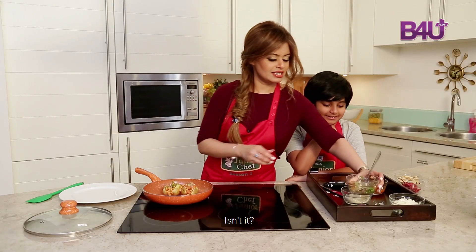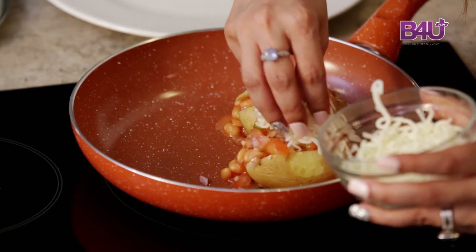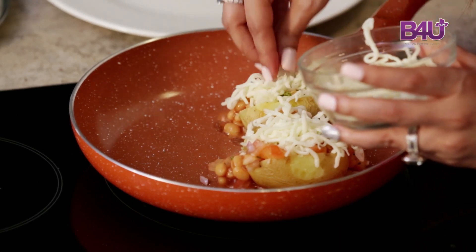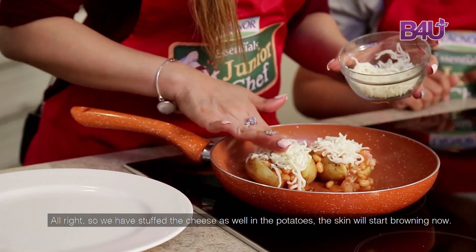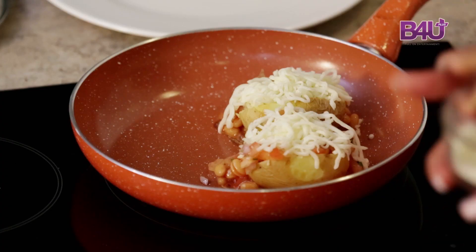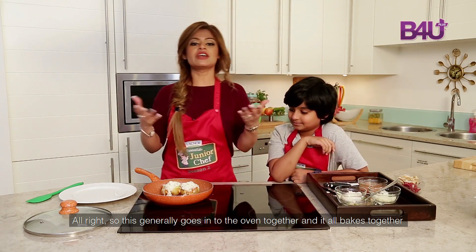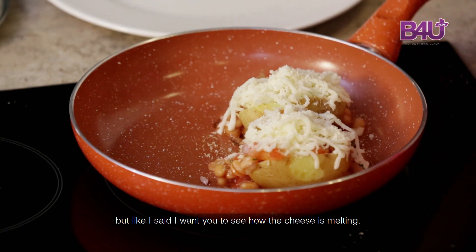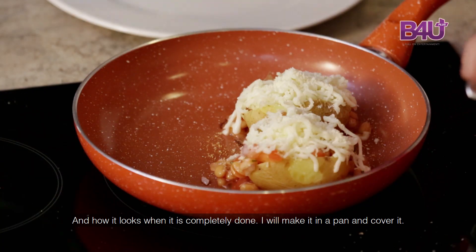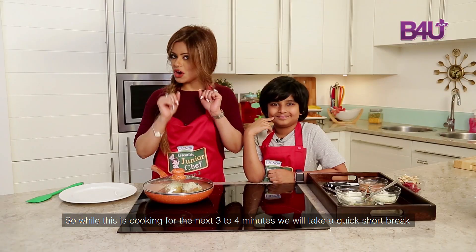That looks very yummy! And for the final touch, I'm going to add the cheese. We also have the Parmesan. I love cheese, that's why. So we have stuffed the cheese as well into the potatoes. The skin will start browning now — let's sprinkle the Parmesan. This generally goes into the oven together, but I need you to see how the cheese is melting, so I'll make it in a pan and cover it. While this is cooking for the next three to four minutes, we'll take a quick short break.